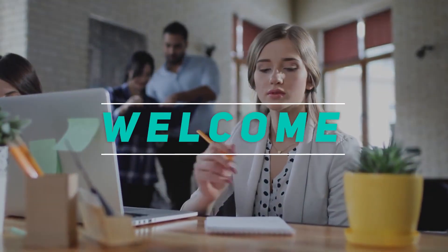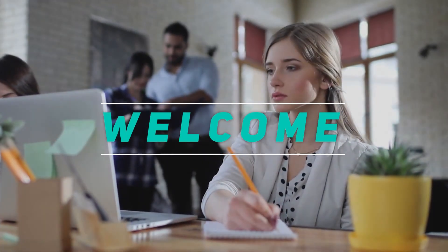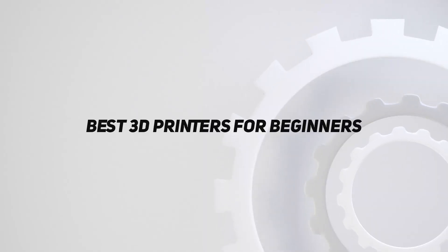Hey, welcome back to my channel. In this video, I'm going to talk about the top 5 best 3D printers for beginners.